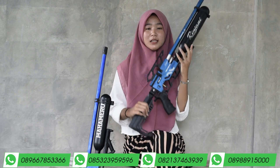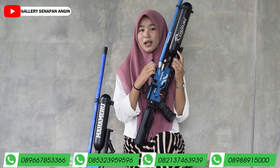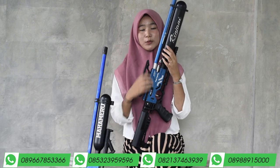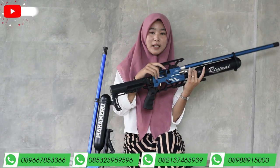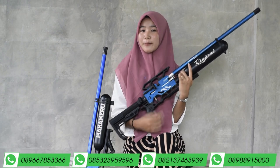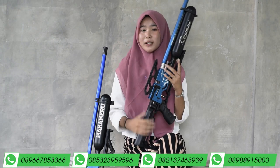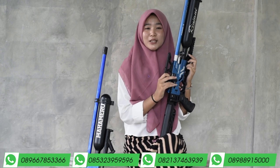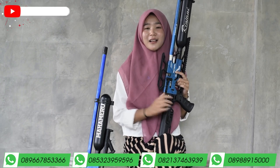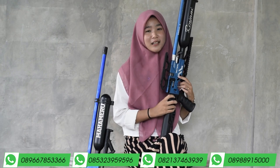Intinya jangan dienolkan dan juga jangan dilebihkan agar senapan anginnya tetap awet. Selanjutnya ke bagian chamber. Chambernya menggunakan chamber Dural seri 7 Full CNC. Pengisian pelurunya ada di tengah-tengah chamber, dan sudah bisa diisi dengan magasin maupun single suit.